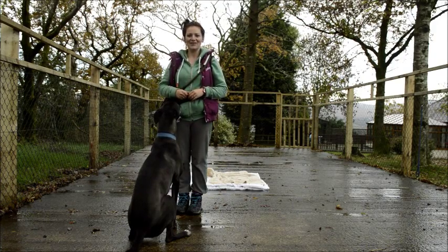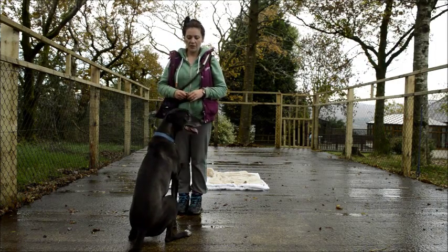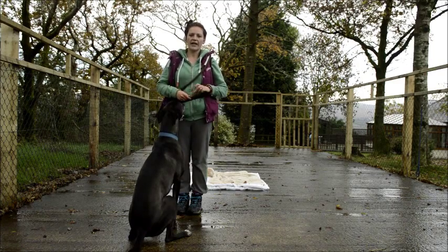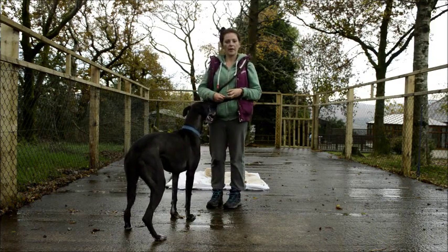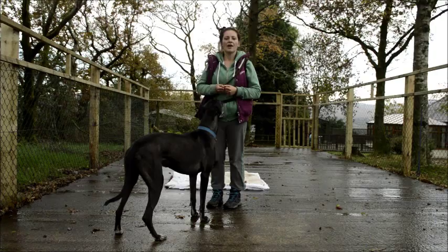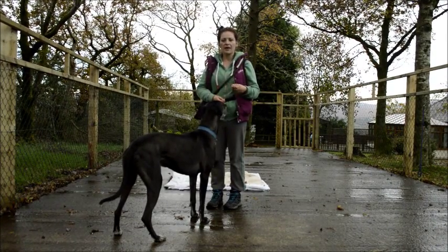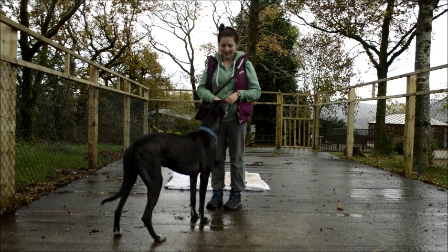He's not done this before, but those of you who have been following Cooper know that he loves to work. The way we're going to do it is using a technique called shaping, which is where we reward increments towards a behaviour. In Cooper's case, we're going to work towards going into a down position. It's a bit like when you learn to dive — you don't just go straight into the pool. You sit on the edge first and make the diving position. It's exactly the same with dogs: you're rewarding behaviours that are moving towards the final behaviour you want.